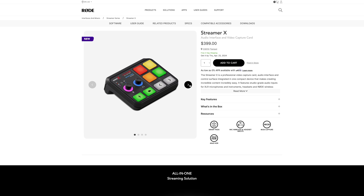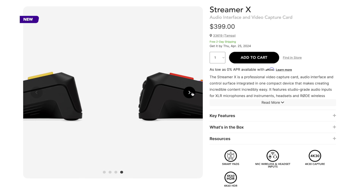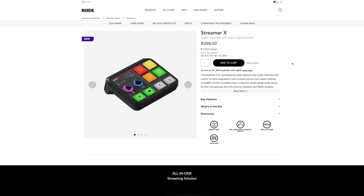The Rode Streamer X is $400. You can get it directly from Rode or on Amazon — links are in the video description. As an all-in-one device serving as both a video capture card and an audio interface powerful enough to run microphones like the Shure SM7B, this is an amazing value. It's super compact, will take up just a small amount of space on your desk, and can be your all-in-one device for recording in Riverside.